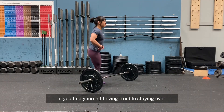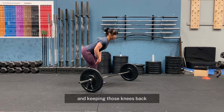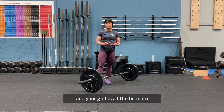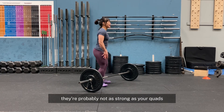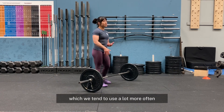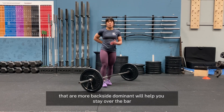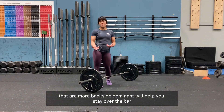If you find yourself having trouble staying over and keeping those knees back, it could mean that you might need to train your hamstrings and glutes a little bit more. They're probably not as strong as your quads, which we tend to use a lot more often. So practicing exercises that are more hinge focused and more backside dominant will help you stay over the bar.